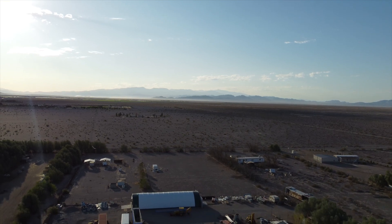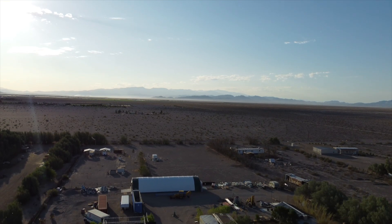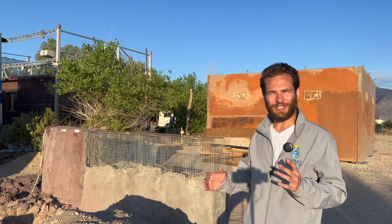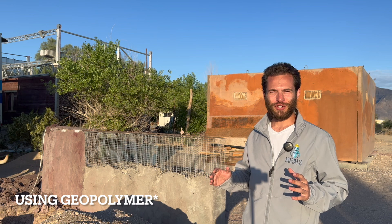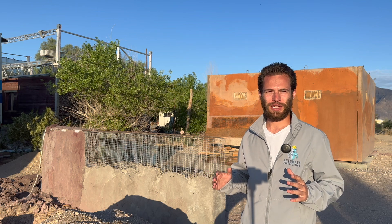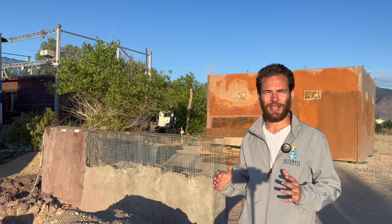Geopolymer has long been touted as an environmentally friendly alternative to concrete used in 3D printed construction, but until today, we've never seen a 3D printed building. My name is Jared Gross and I'm your host at Automate Construction. I've interviewed hundreds of experts in 3D printed construction, visited dozens of construction sites, and even done some basic operator training.